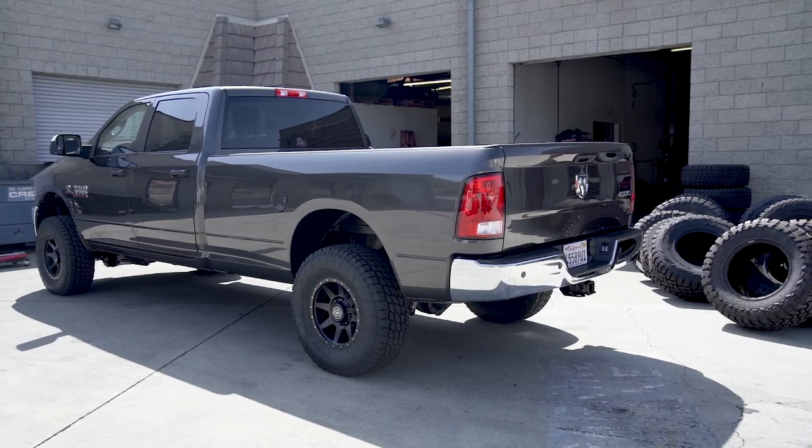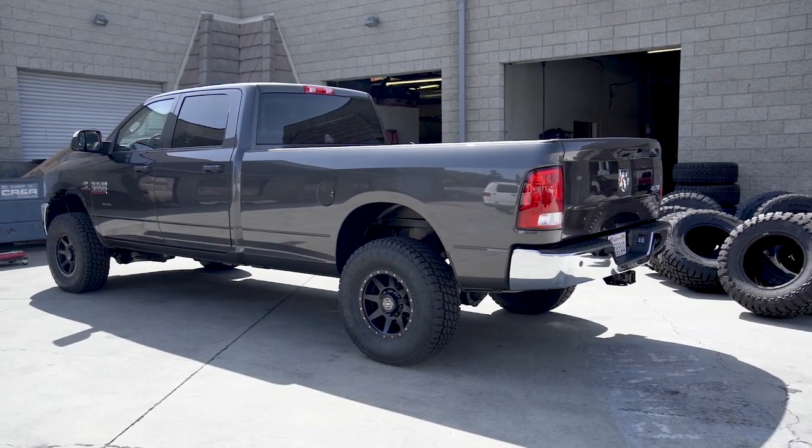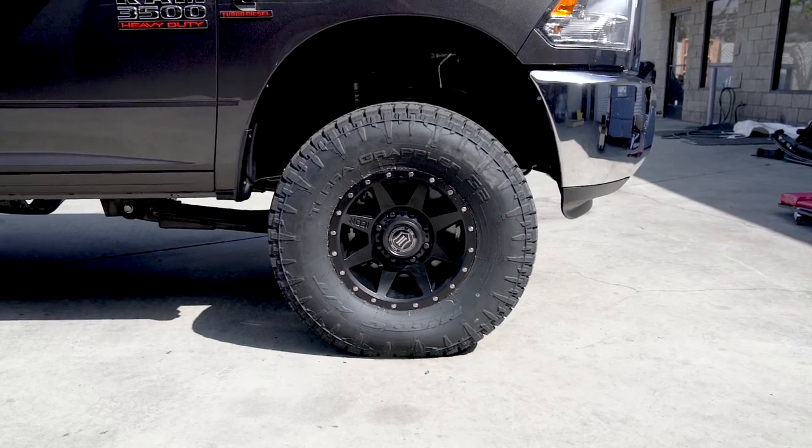The great thing about this kit is it retains your truck's towing capacity while greatly improving ride quality. A lot of the issues with ride quality on these trucks actually come from the front coil springs, so this addresses a lot of that.